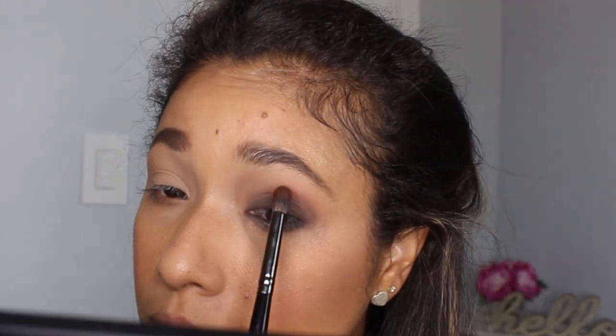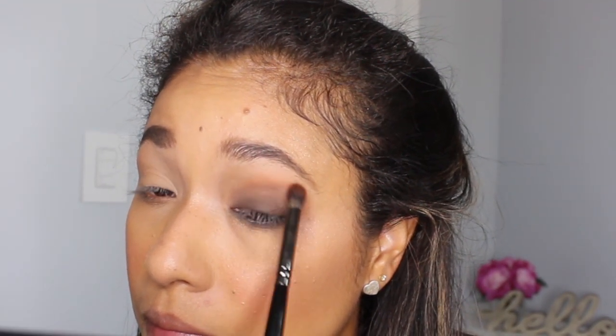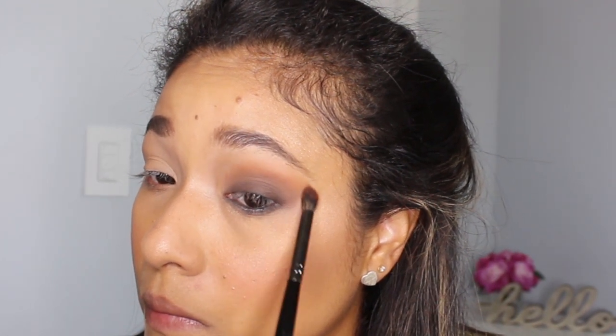Then I'm taking a pointy blending brush. At this point you can go with a lighter brown or you can do this reddish-brown that I picked — I really like this one for my look, but it's totally up to you. You're just going to build that higher on your crease to the intensity that you're happy with.